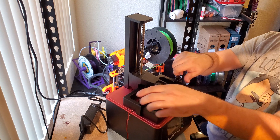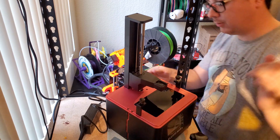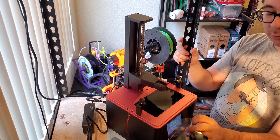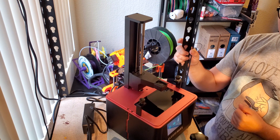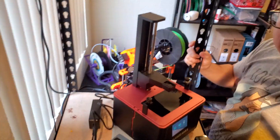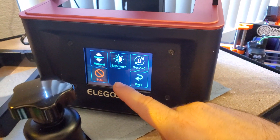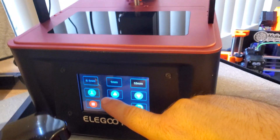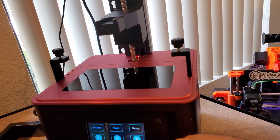Now it says to remove the vat, set it aside, turn the power on, and peel off the front screen protector. So it booted up — it's about as loud as it seems it's going to get. Go ahead and hit the tool button, and then I'm going to manually raise the arm up, which the build plate is going to sit on.